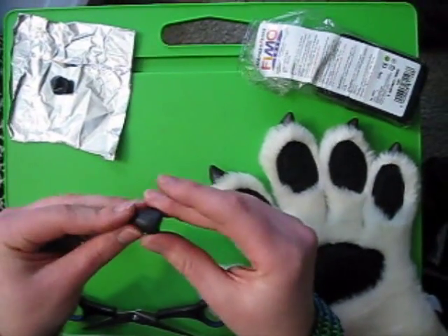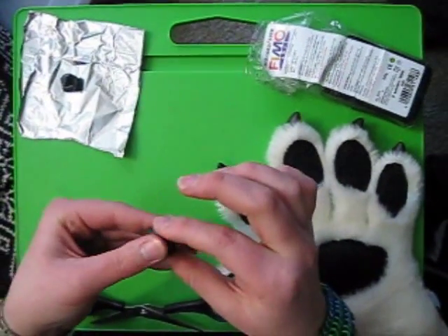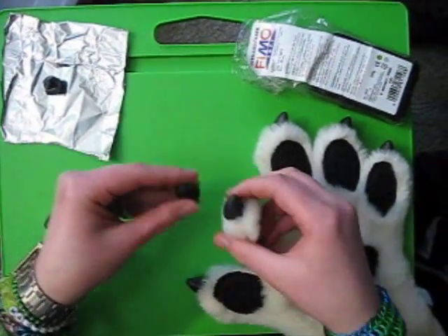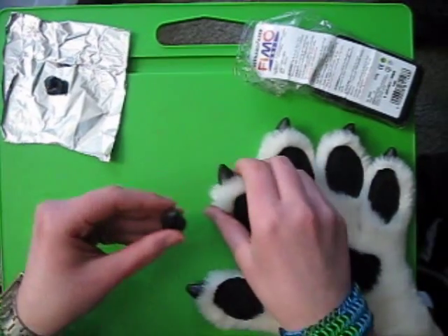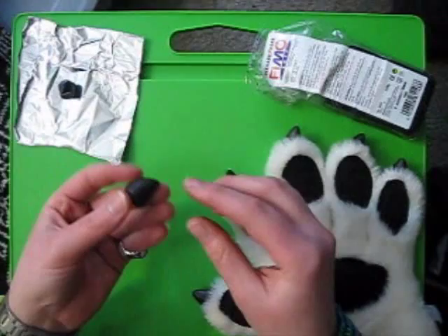Then mold it just a little more. You'll want to compare it to your other claws, or if you're making replacement claws for your costume, just compare it so you can see the size and shape. And that is how I make my claws.